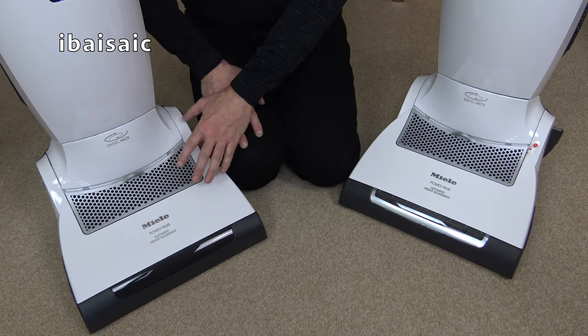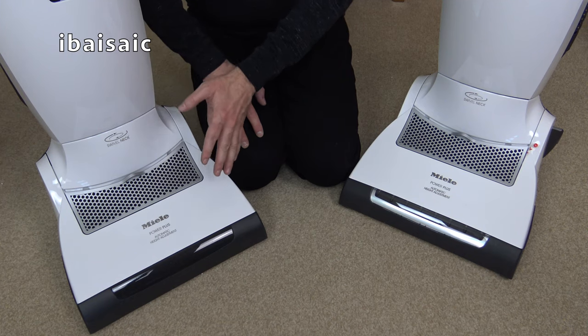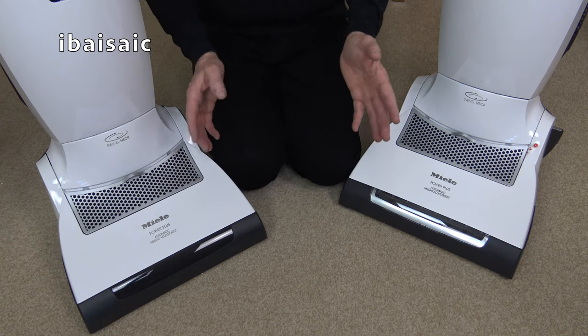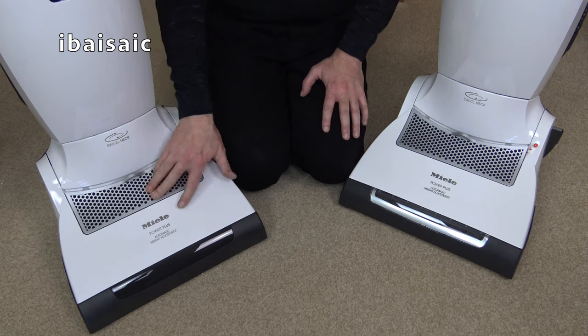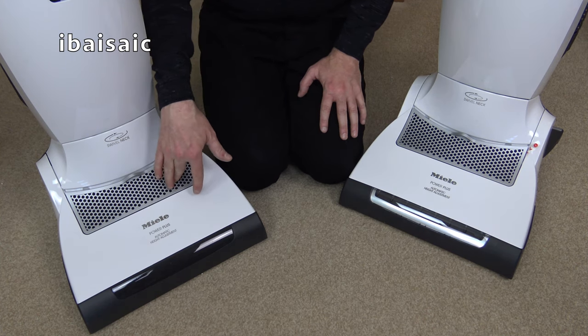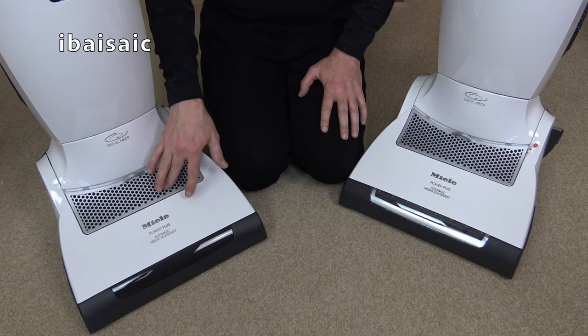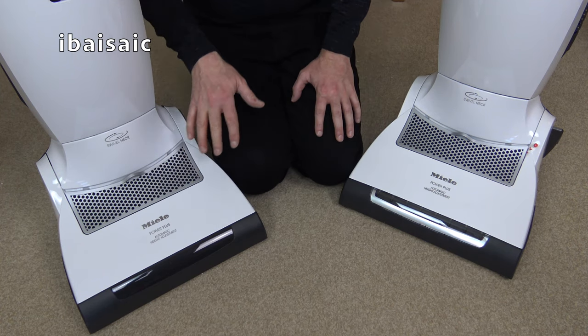Once you've used this, you feel that the carpet is clean. Cordless, in my experience, cannot replace a good mains-powered corded machine - not yet. I think if people have a cordless machine for a couple of years and that's all they use, they will find, if they replace it with a mains powered, how much dirt has been left in the carpet.